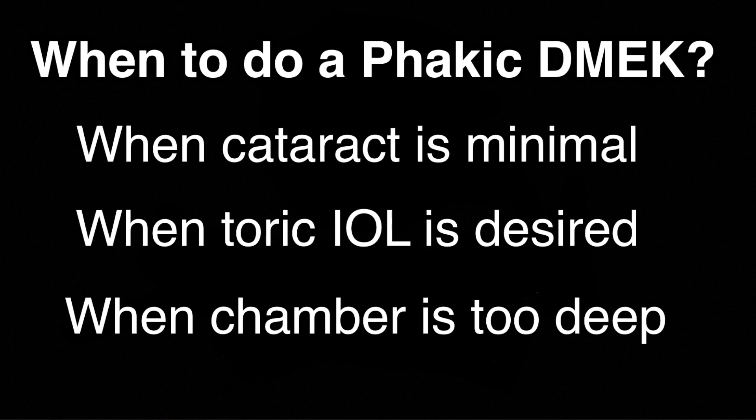The second reason I consider phacic DMEK is when a patient desires a toric intraocular lens. DMEK can sometimes unpredictably change corneal curvature after healing. If a patient is motivated to obtain astigmatism correction with their cataract surgery, then I recommend performing DMEK first and proceeding with cataract surgery at least one month, but preferably three months after the transplant.